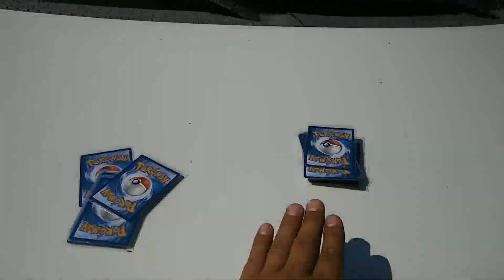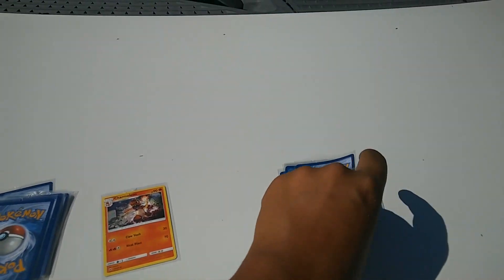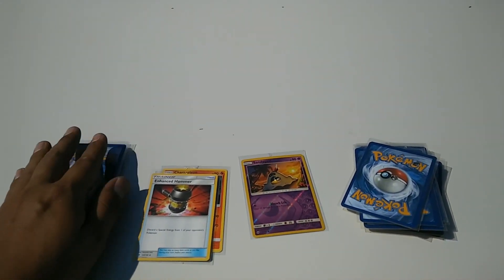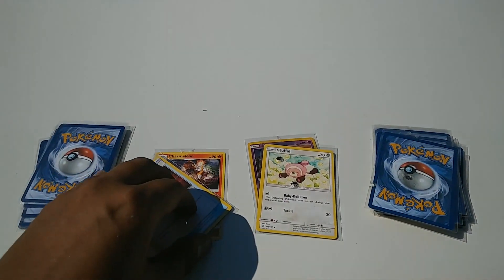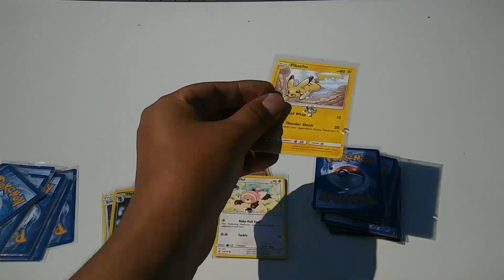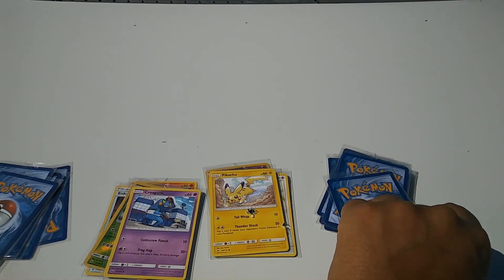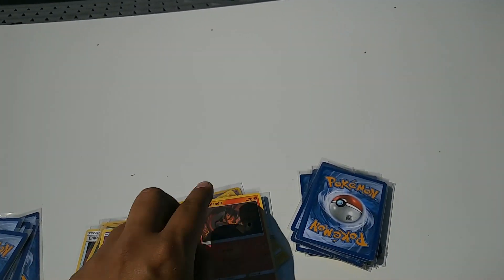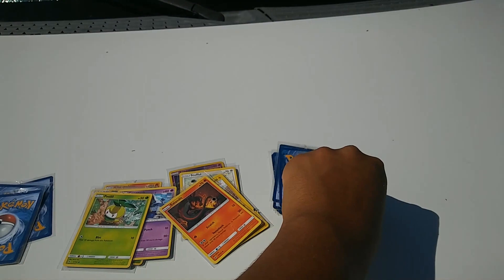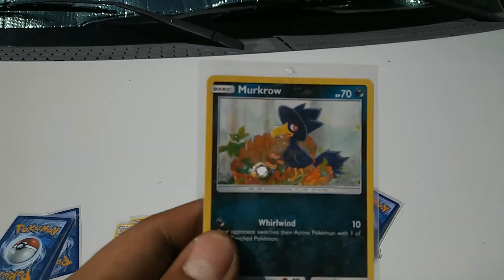Alright, 11 not shot, 11 shot. First one we saved: Charmeleon. First one we shot: reverse holo Sandygast. Next one — saved Enhanced Hammer, shot a Stufful. Saved a reverse Metapod, shot a Pikachu. Saved a Croagunk, shot a Salandit. Saved Petilil, shot a Nosepass. Saved a Simipour, shot a Murkrow.